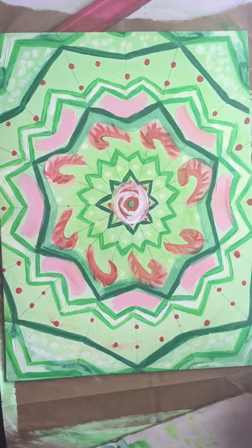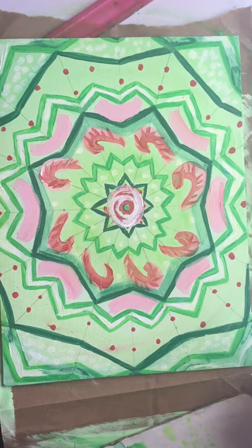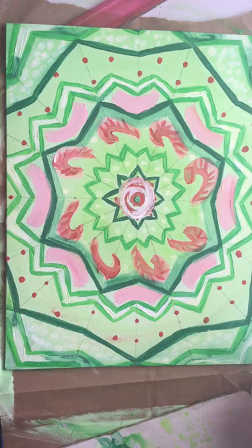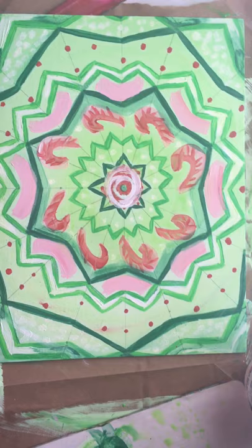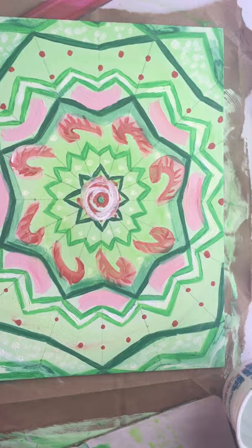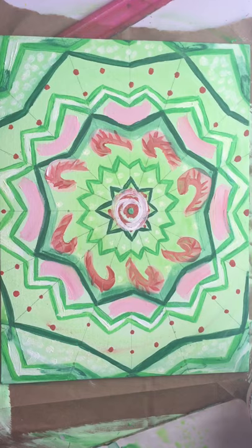Acrylic paint is water-based, which means it is the opposite of opaque — it is see-through. The more water you add with the paint, the more transparent it becomes. If you don't have watercolors, you can use acrylic paint mixed with a lot of water — a ratio of more water than paint. I did that on my final layer to enhance the green. I don't really like it when colors turn out more flat than I want; I want them more saturated.